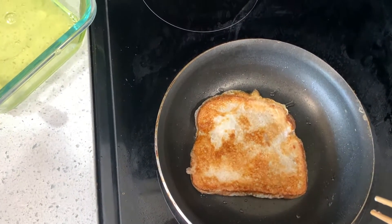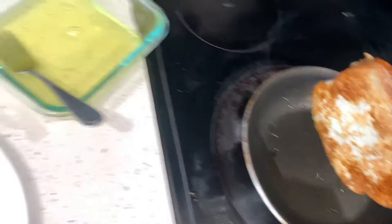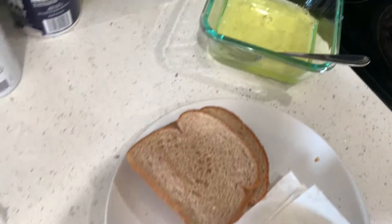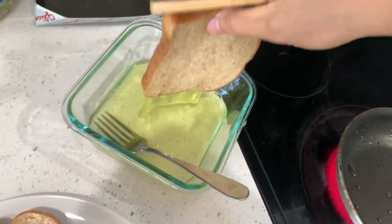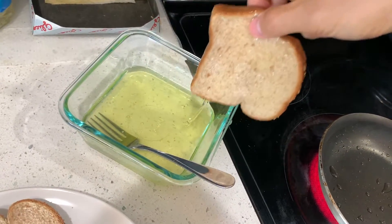Finished product. I'll pat it with a towel to drip off the oil, then make the rest of the slices — not putting too much egg white on them — and get them in the pan.